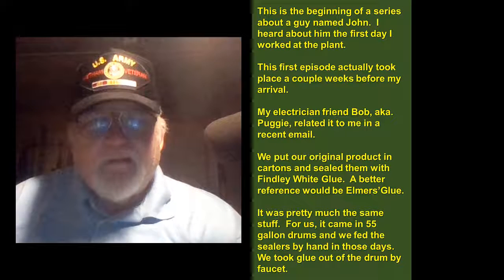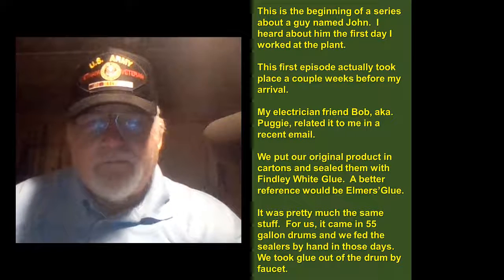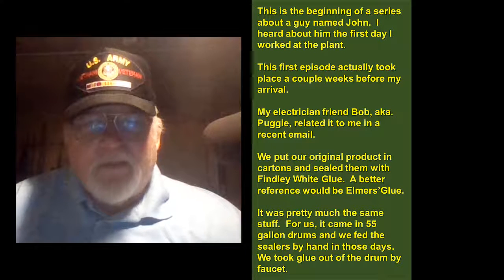I heard about him the first day I worked at the plant. This first episode actually took place a couple weeks before my arrival. My electrician friend Bob, aka Puggy, related it to me in a recent email.